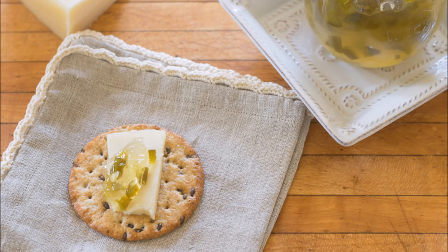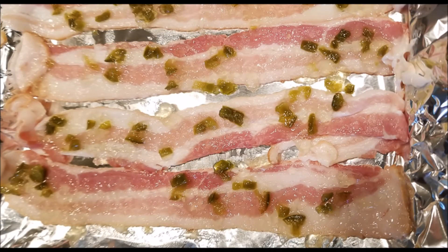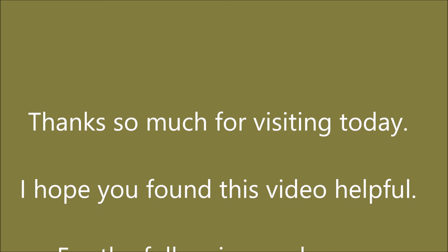How you use your jalapeno wine jelly is completely up to you. I like it as a dab on a piece of cheese on crackers, and I use it to coat meats before grilling. Perhaps my most favorite way is to coat uncooked slices of bacon with the jelly, bake them at a slow 325 — check them so they don't burn — and the resulting caramelized bacon candy is nothing short of addictive.